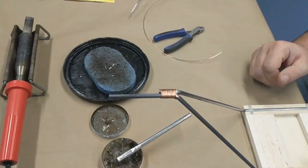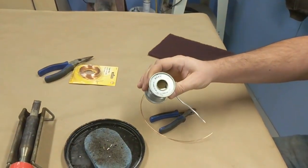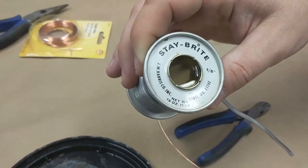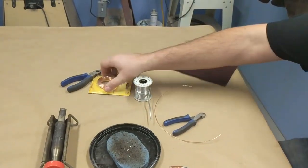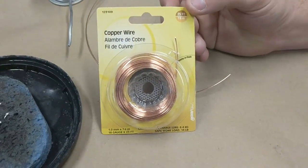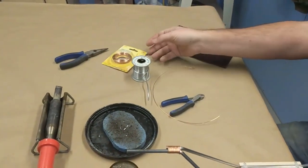Once you get that done, you want to have a good silver solder. We used the Stay Bright stuff — you can see there. We don't use rosin core. You can get this at any hardware store in the plumbing department. Also got copper wire — you want a decently thick copper wire. This is 18 gauge.